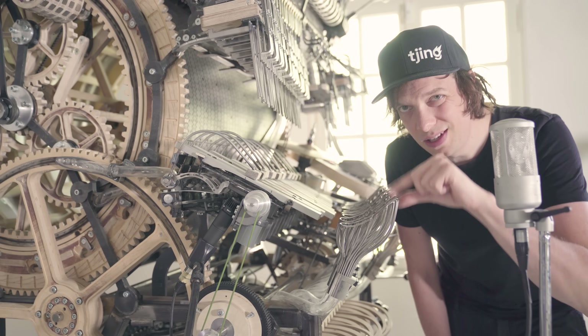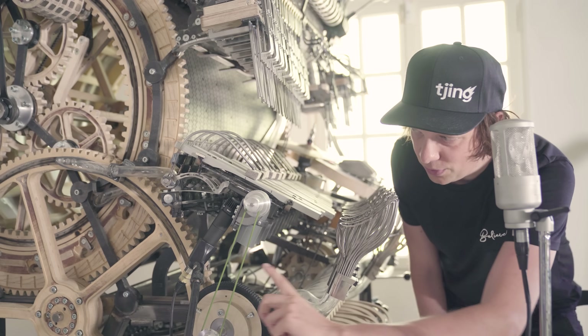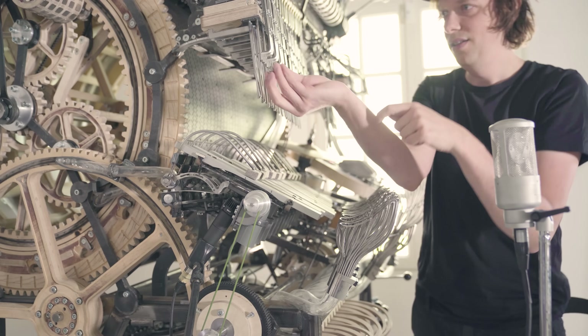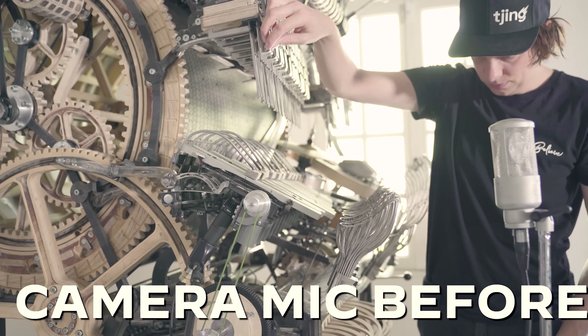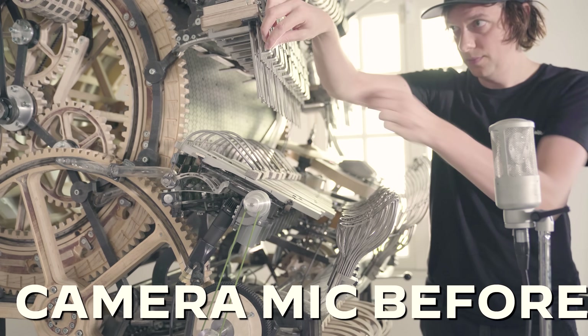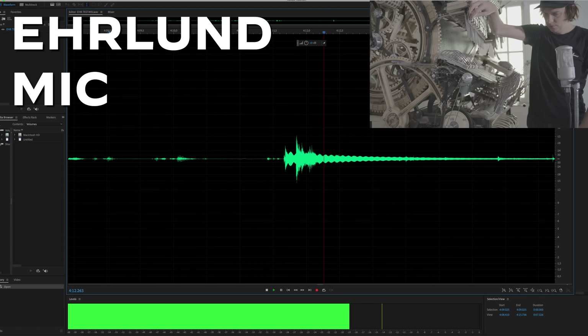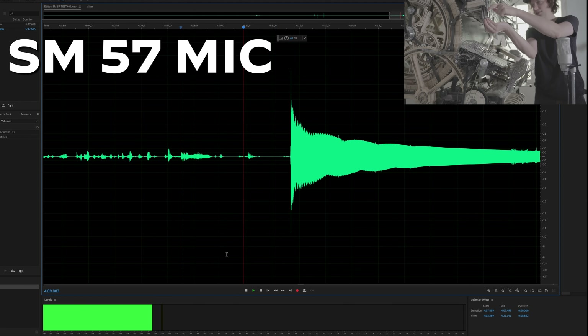I'm going to record the sound of the funnels before I do the rubber treatment. I have two microphones: an SM57 here, and an Erlund condensator here. Here's the sound in the camera mic... here's the Erlund condensator... and here's the Shure SM57.